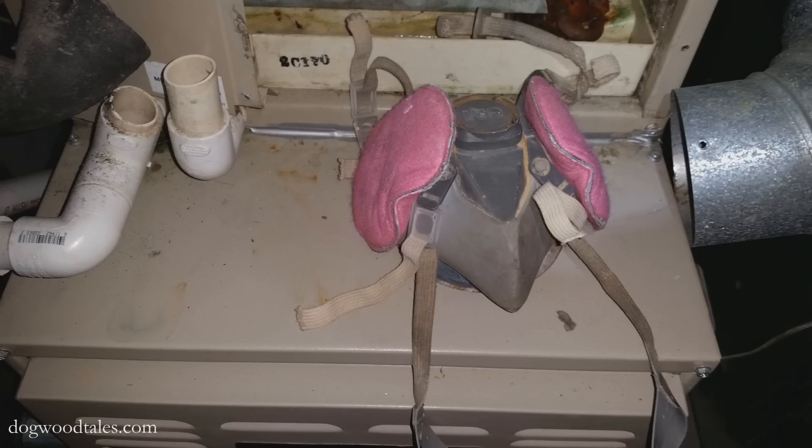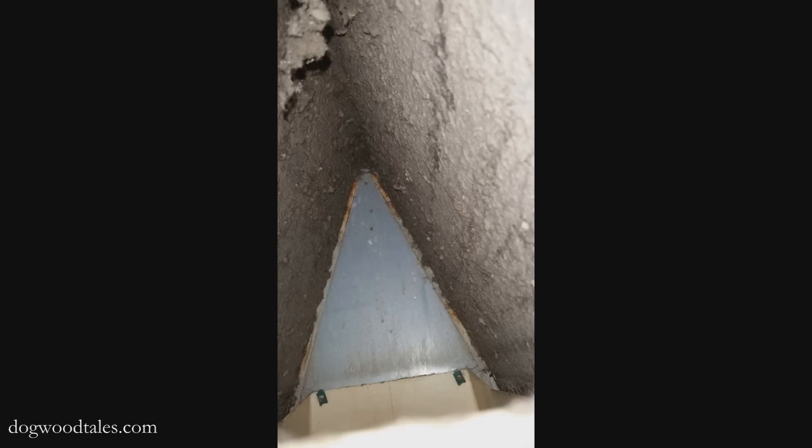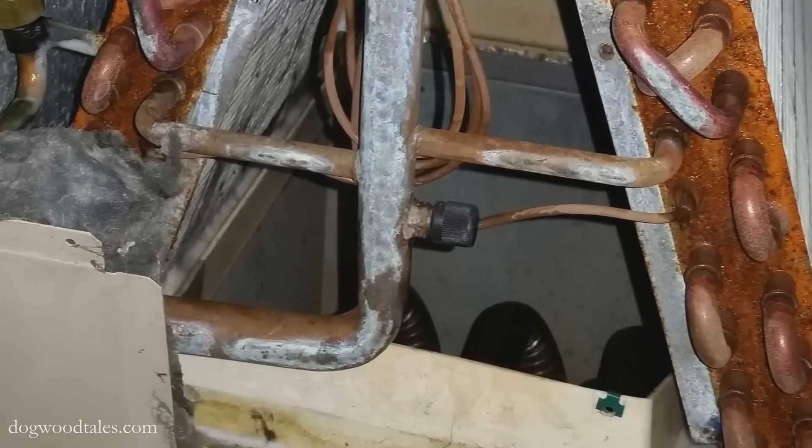Now just look how dirty and disgusting it is on the bottom side of this coil — it's like a quarter inch thick layer of gross dryer lint. Yuck! Below this A-frame is the heat manifold and I do not want to knock all that stuff off and down into the system, so I carefully vacuumed it off.